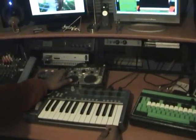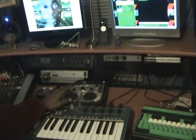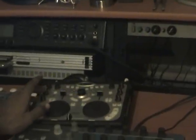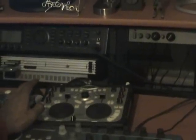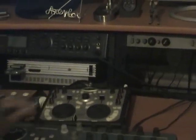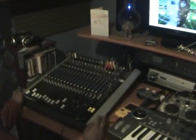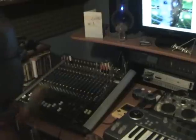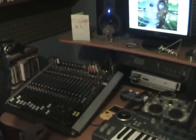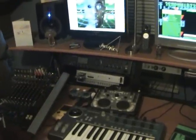Here's the Hercules DJ Console — it's like a virtual decks. Instead of scratching with vinyls you mix MP3s and WAV files and even CDs from your ROM drive. And then there's the big mixer which puts everything together — everything's plugged into its channel.